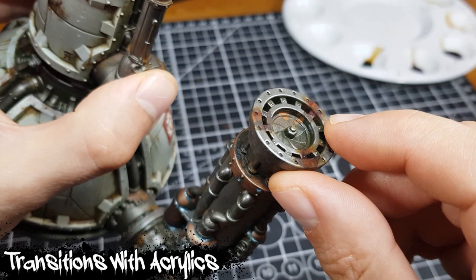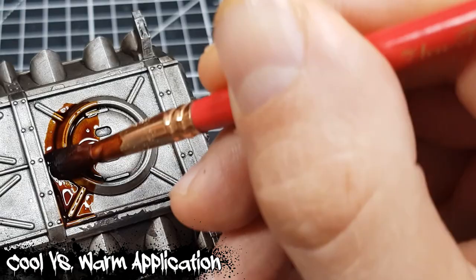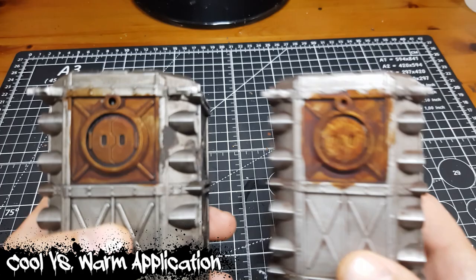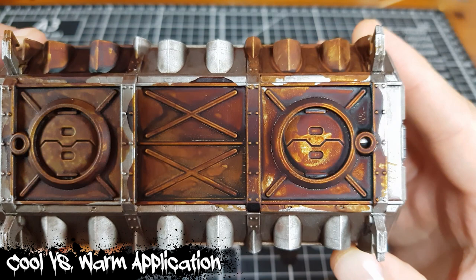Everything so far has been applied with room temperature paint, but according to the instructions Dirty Down is best applied with warm paint to a warm model after a good shake. Over the course of filming this video I tried comparing room temperature and warm application a couple of times but couldn't see a ton of difference — if anything I preferred the room temperature application as the faster-evaporating warm paint left more brush strokes. I even applied matte varnish to a different patch and tried again, but the result was much the same. Maybe I have a dud pot, or maybe I'm missing something crucial.